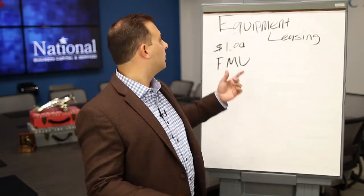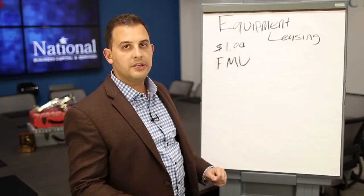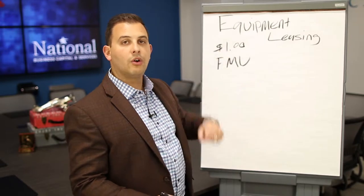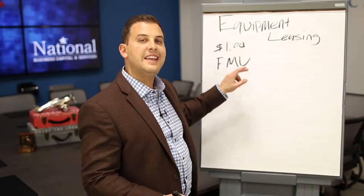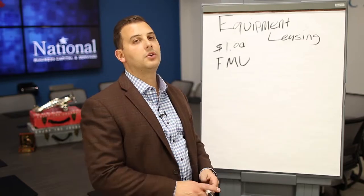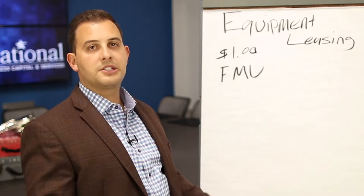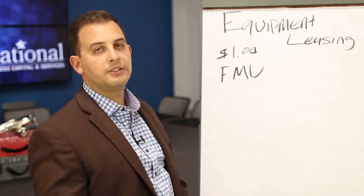Those two things are really important. At the end of the lease and the end of all your payments, there'll be a dollar buyout — you literally pay $1 and own that piece of equipment — or it's a fair market value lease, where at the end you have to pay whatever that fair market value is to own the equipment outright. Usually the best type of lease is the dollar buyout. It's simple, easy to understand, and I would stick with it.